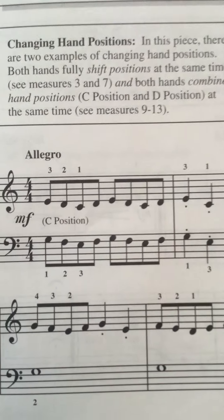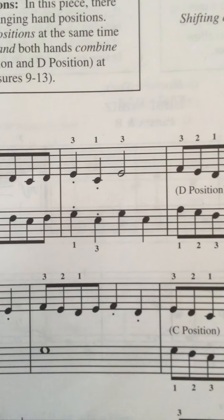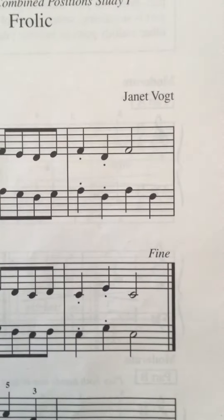Alright, just the right hand. One, two, ready with a repeat — one, two, three, four — D position.